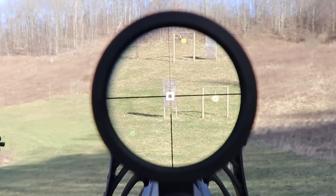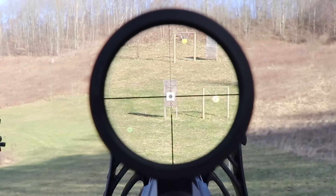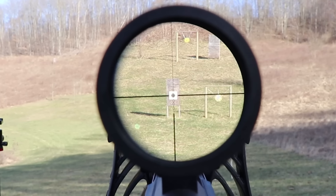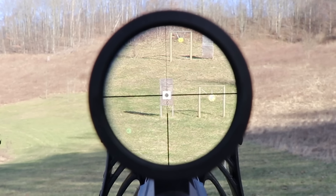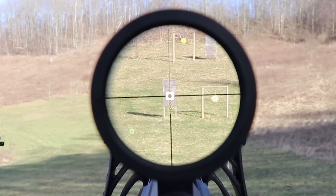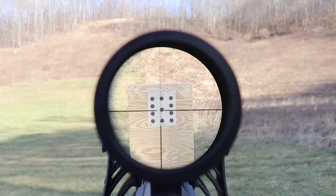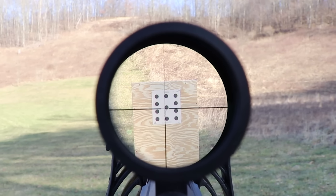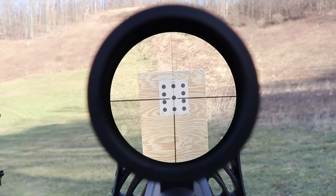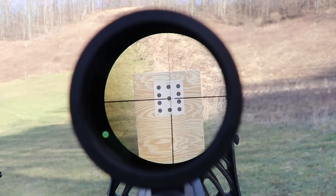I'm going to give you an idea about the parallax — as I move my head around, the reticle moves, but the rifle is not moving at all. When you're trying to shoot something far away it's hard to tell if you're centered on the bullseye or a quarter inch to the left or right. The parallax effect is actually easier to see at a closer target. I'm not moving the rifle — only my eye.